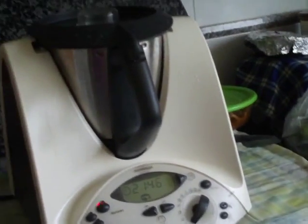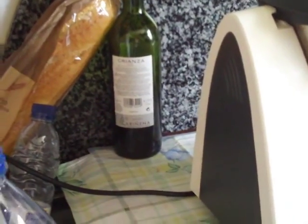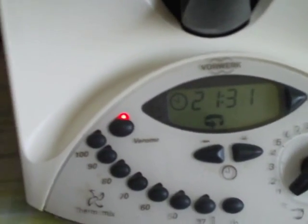Velocidad de cuchara, para que no corte las cosas. And the velocity, the speed of it, is set with the little dial here in the front, so that it doesn't cut.